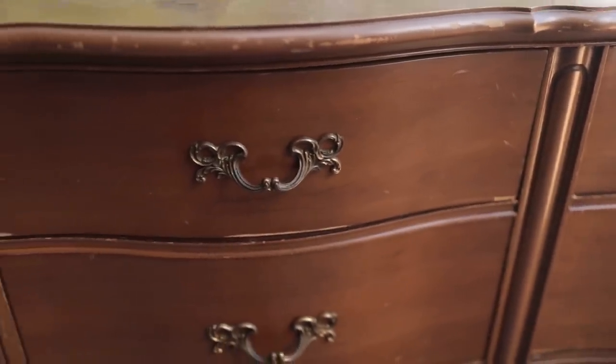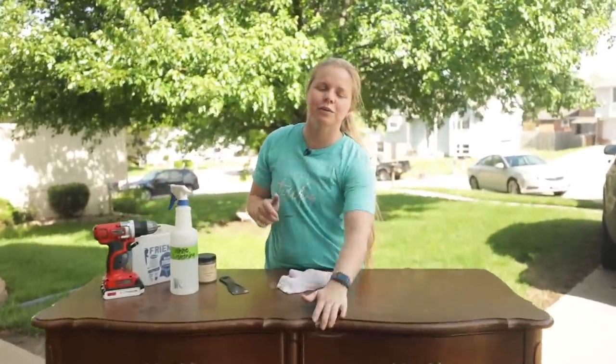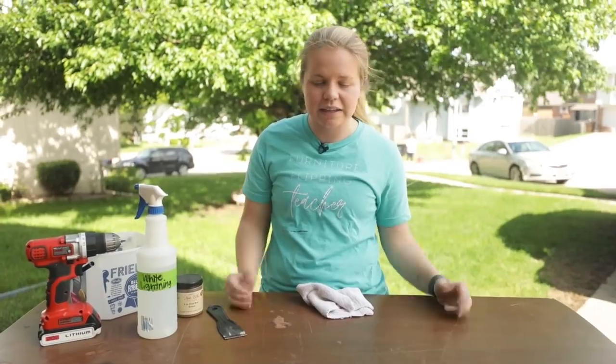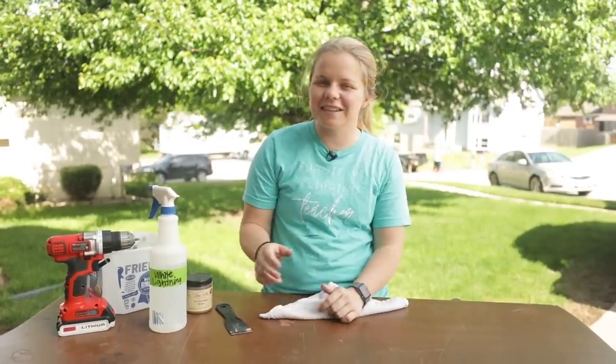I've done one other furniture piece that was French provincial — those two nightstands — but this one is much bigger. Look at the handles on it, it is beautiful. We're going to get this prepped at the house, and then this video is a little different: I'll be doing the rest of the process at an event happening tomorrow in my area — our first ever event. I'm excited to show people how I do things and to show off the Dixie Bell paint line.